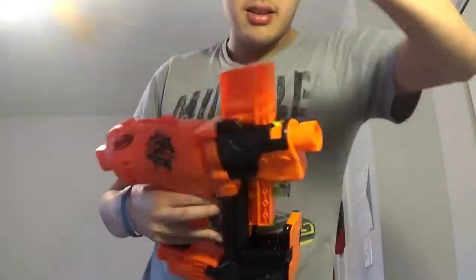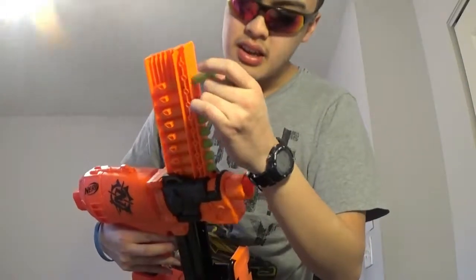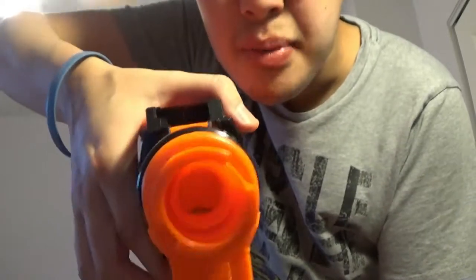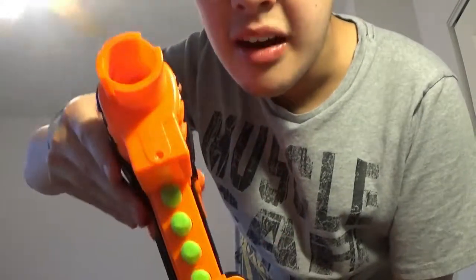When you reload, you can just slide the clip all the way up. When you fire it, the internal clip goes up so you can reload, and once you have it reloaded you just push it down. If you push it all the way down, it's not actually lined up with the barrel — so you can actually line it up perfectly.